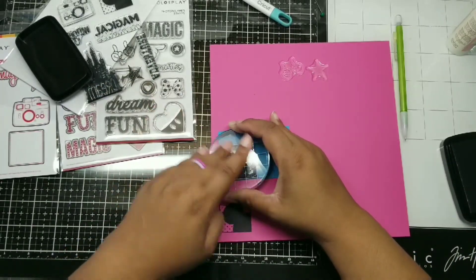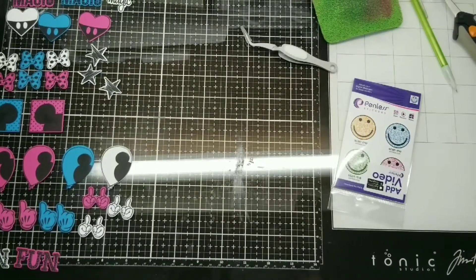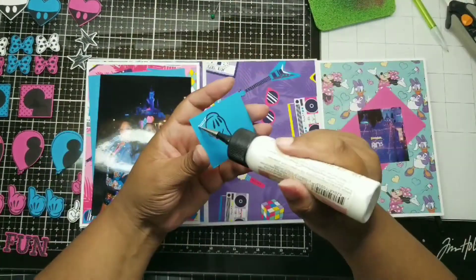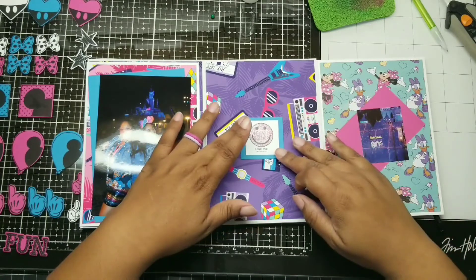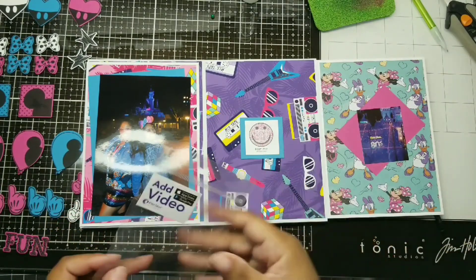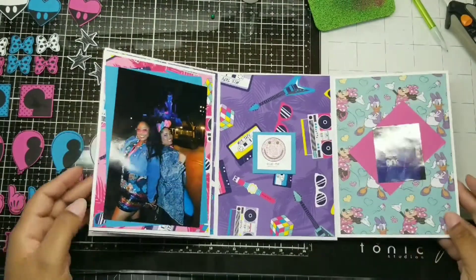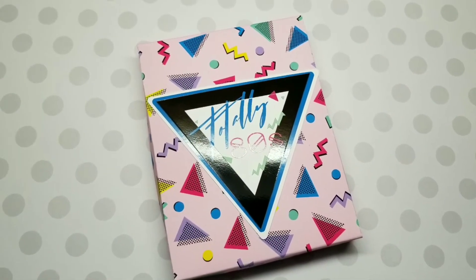There's a sticker by a company called Penless — P-E-N-L-E-S-S — that lets you create your own QR code so you can add a video. You put it on gift tags, cards, whatever, and people can scan it to receive a video — just another way to make your album interactive. Can you imagine getting a gift from your grandchild with a little video to scan? Thank you so much for hanging out with me while I decorate this album. Check out the box video!